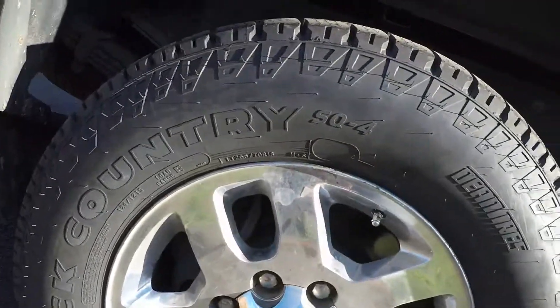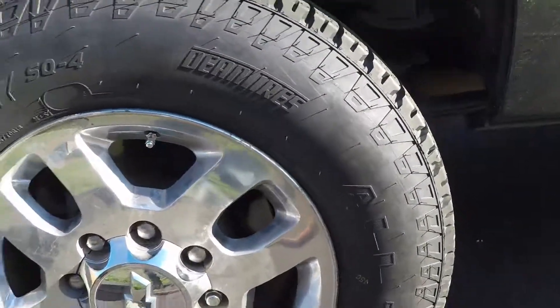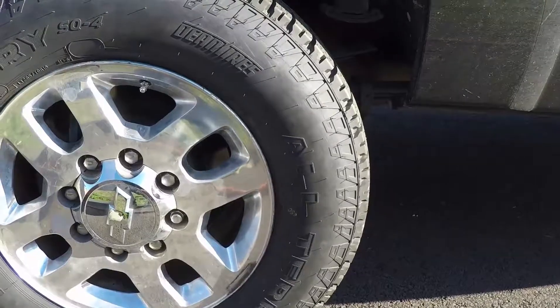Les Schwab Backcountry, 265/70/18 — $1,100 for four installed. 55,000 miles, let's see how she does.